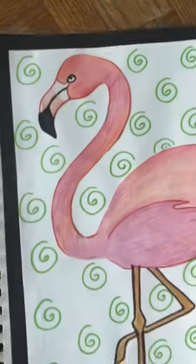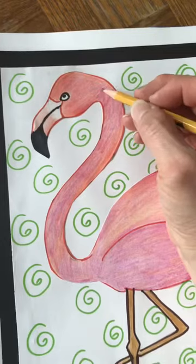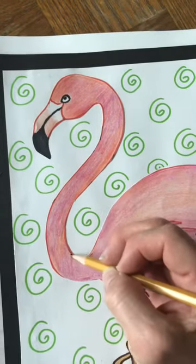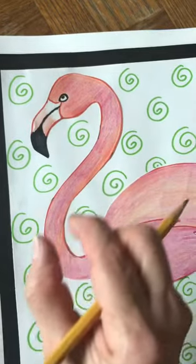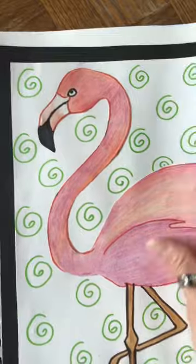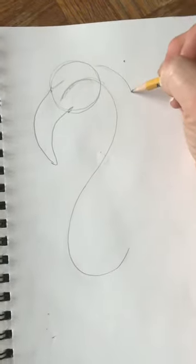The neck of the flamingo is very long and very skinny, and it's also very curvy. So we're just going to draw another side, like that — see how I did that.